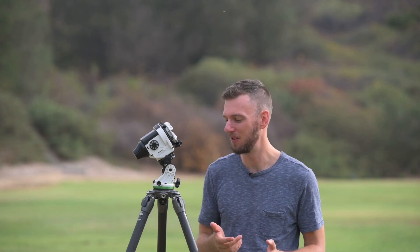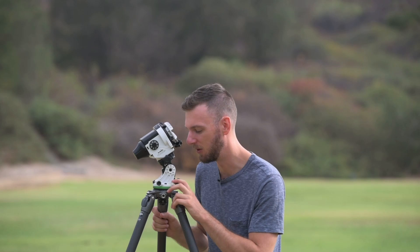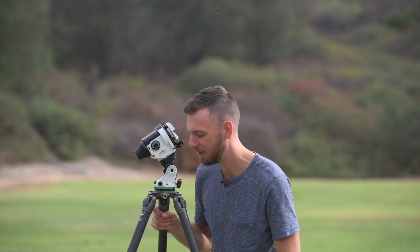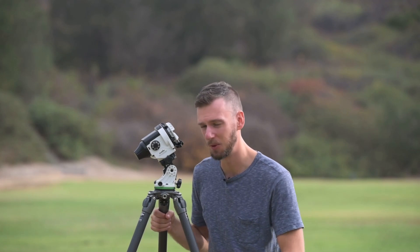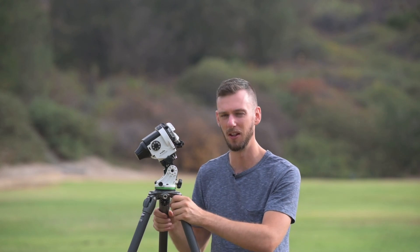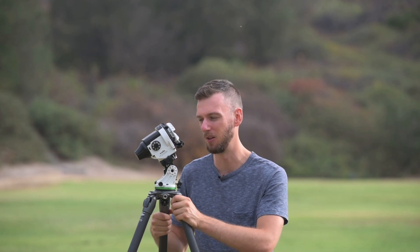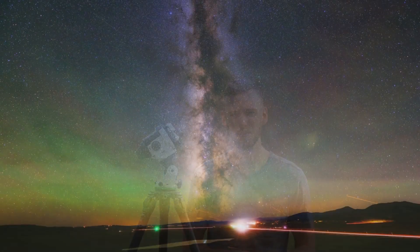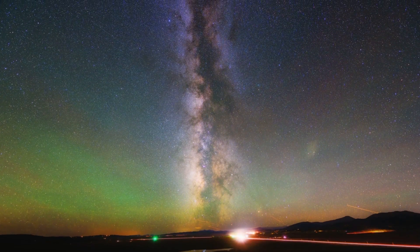Step three is very simple. All we have to do is double check the bubble level on our base and make sure it's dead center. If the bubble level is a little bit off, we'll adjust our tripod legs until we get it right in the middle, and then I like to just push down on the tripod to make sure the twist locks are tight so we don't sink into the ground. That's all you have to do for a rough polar alignment — three simple steps: find north, dial in your latitude, and make sure your tripod is flat and level. I've been able to shoot up to four-minute long exposures at 14 millimeters doing just this process.